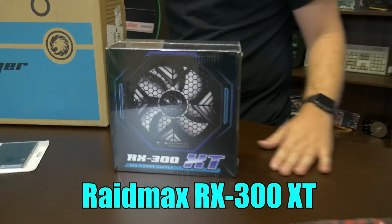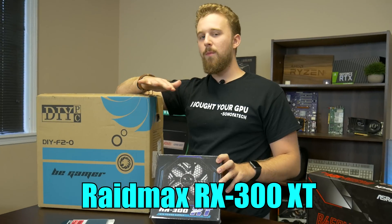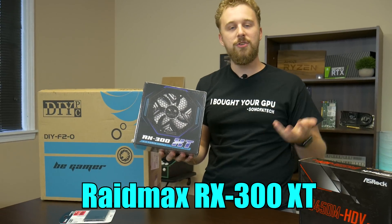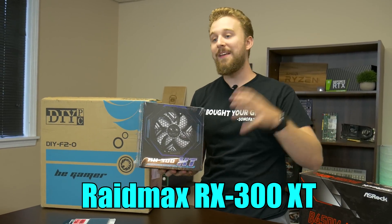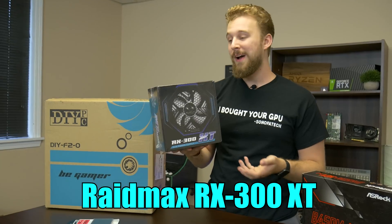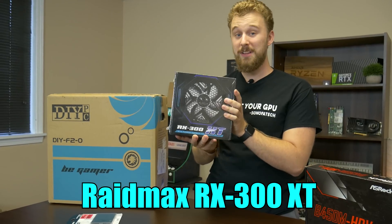We are giving Raid Max a shot with their XT 300-watt power supply. Ideally you might want more wattage if you plan on upgrading with a dedicated graphics card — 300 watts should be enough for most modern GPUs, but if you're upgrading the CPU and graphics card you may want higher wattage. This was a good value considering the pricing of power supplies right now, at around $20 something dollars.